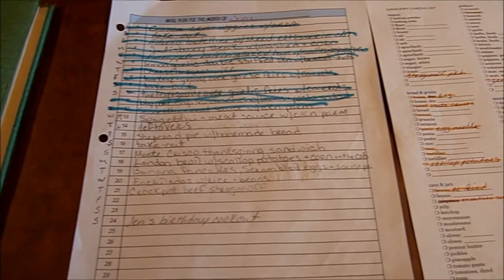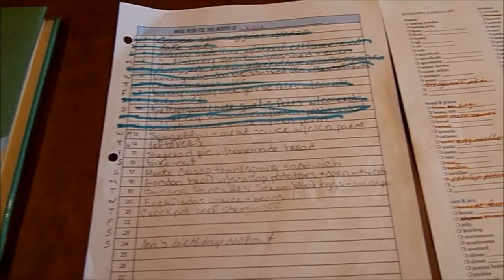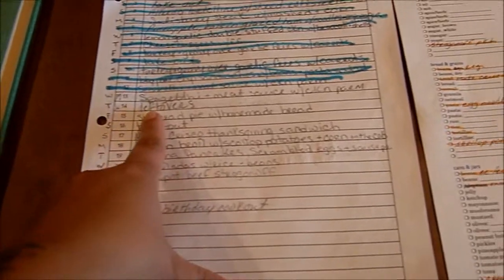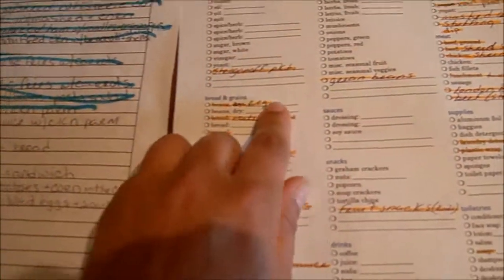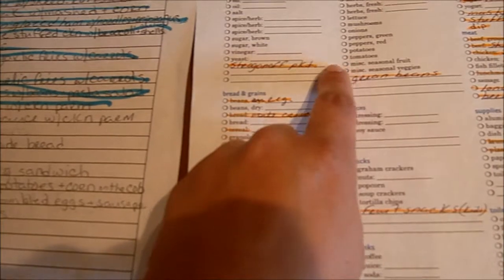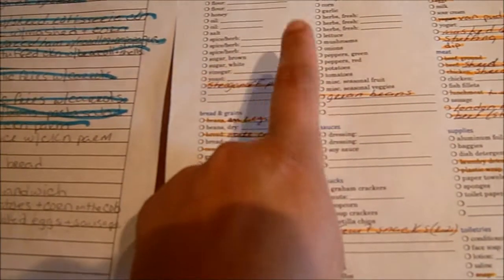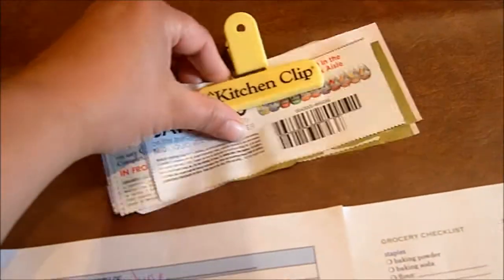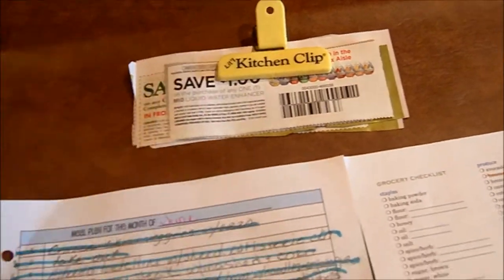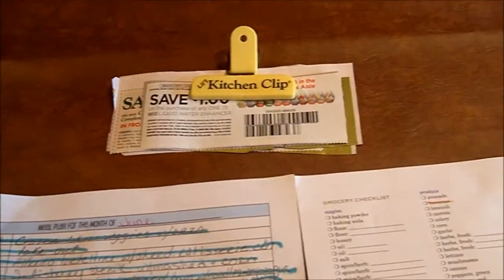Sometimes I don't plan around the sales, but when I see an item on sale that's on my list, I'll just go over to my list and put a little 'S' and circle it so I know that item is on sale. Then I have my coupons that I try to find for whatever we need for the week.